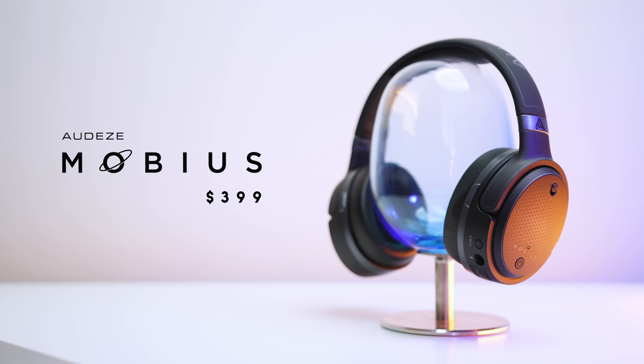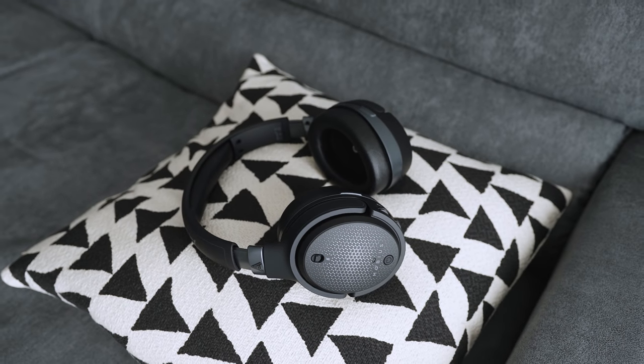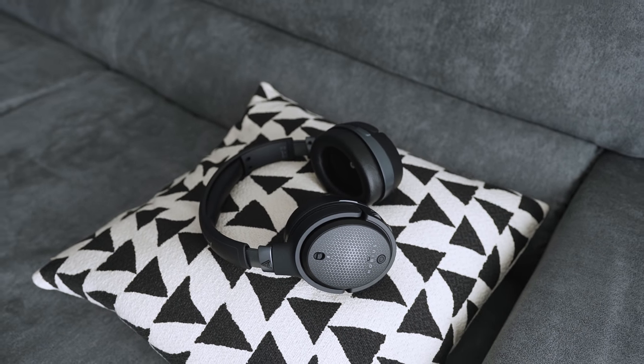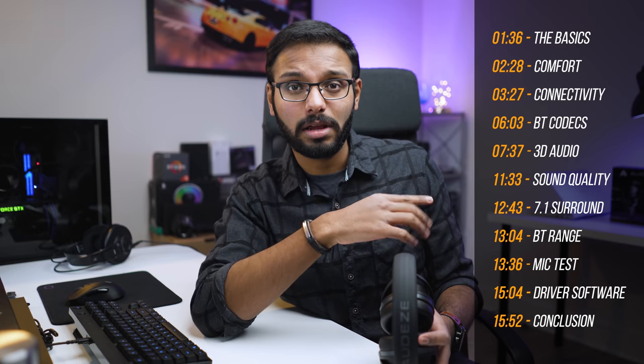You've got a headset that primarily focuses on 3D audio by taking advantage of planar magnetic drivers, plus things like 7.1 virtual surround sound, high-res audio certification, and a lot more — that's why it costs so much. To make things fair, I'm going to break things down as simple and in-depth as possible, because there's a lot to cover with the Mobius.